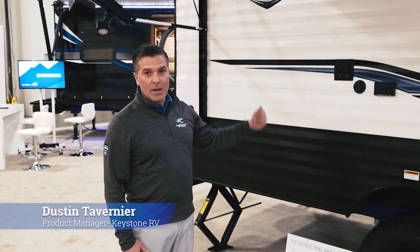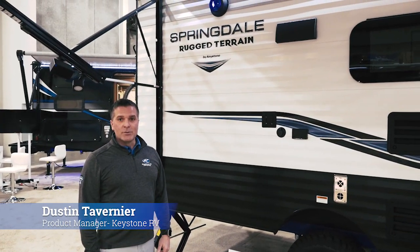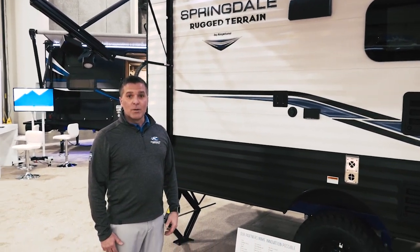Hi, my name is Dustin Tavernier. I'm the product manager for our Springdale family of products. Today I'm going to introduce you to the Springdale Single Axle Rugged Terrain Edition.